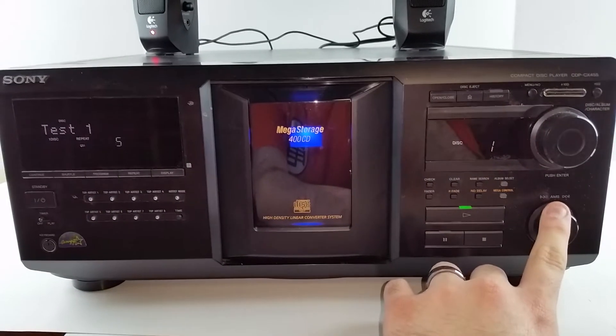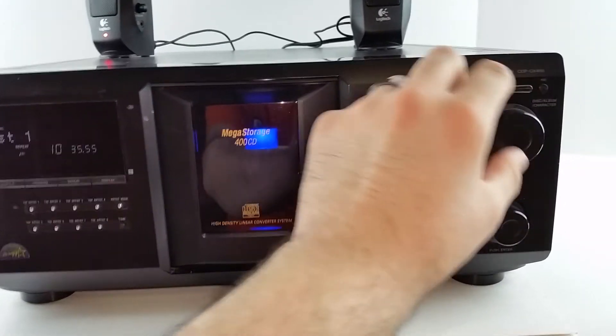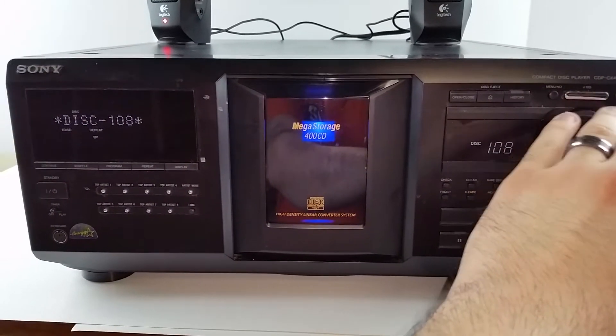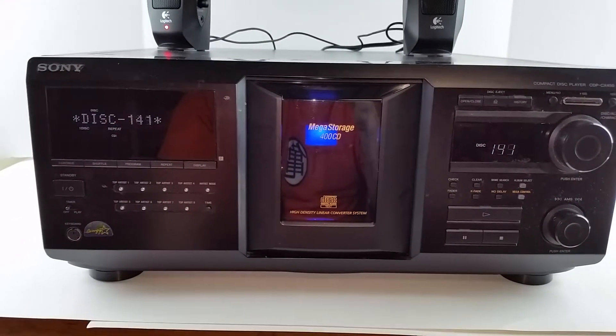This wheel right here skips the tracks back and forth. This wheel skips discs, although right now the only disc in there is disc 1, so it's not going to find anything else.